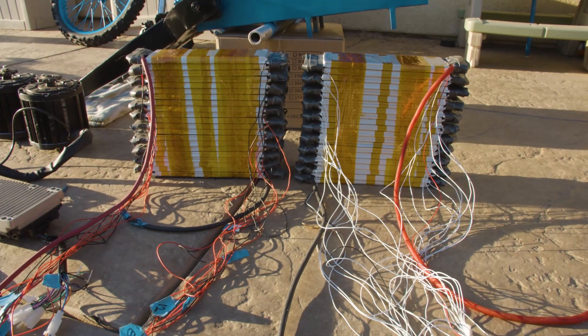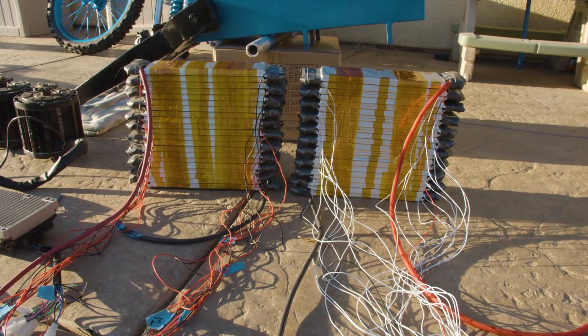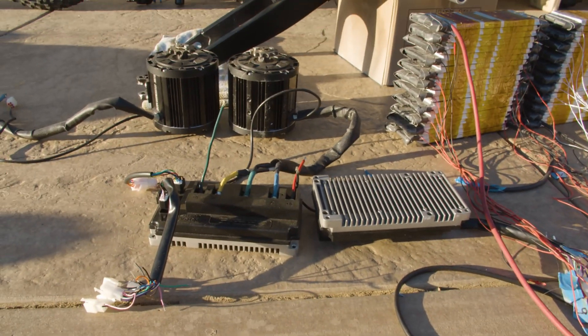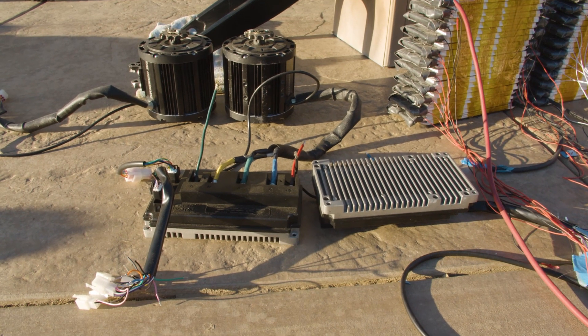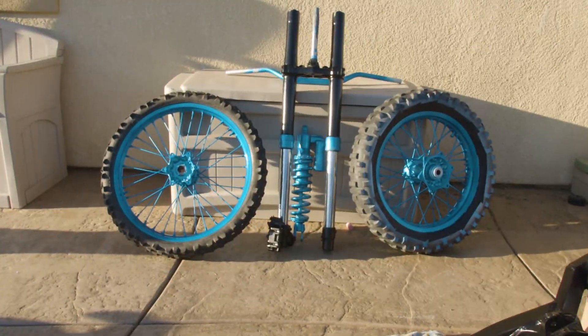Here's all the equipment needed to build this dirt bike: 21S, 120 amp-hour battery, 20 kilowatt motors with the controllers, and Yamaha 450F forks.